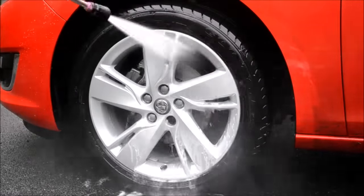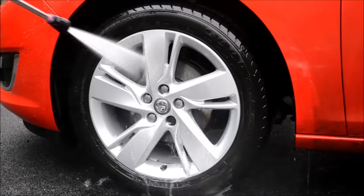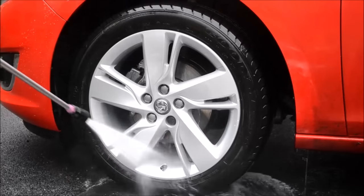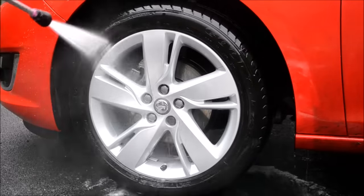Dry the wheels as best you can using a fresh microfiber cloth. It would be advantageous if you have access to compressed air or a Metrovac Master Blaster. Either way, ensure the wheels are as dry as possible, including the tyres.